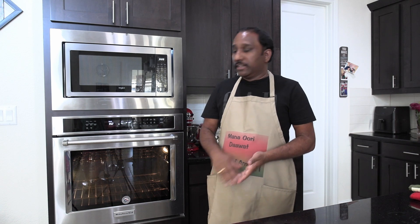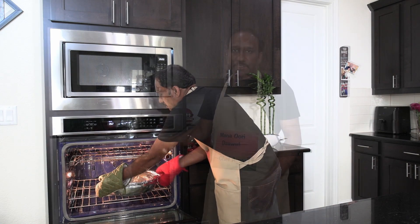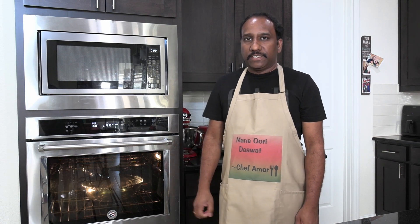It's been 20 minutes since we put the biryani on the stove — 10 minutes on high and 10 minutes on medium flame. Now here I have set our oven to 350 degrees Fahrenheit. This final step: we are going to put the biryani in the oven and cook it at 350 degrees Fahrenheit for 45 minutes, and then it will be done and ready to serve.